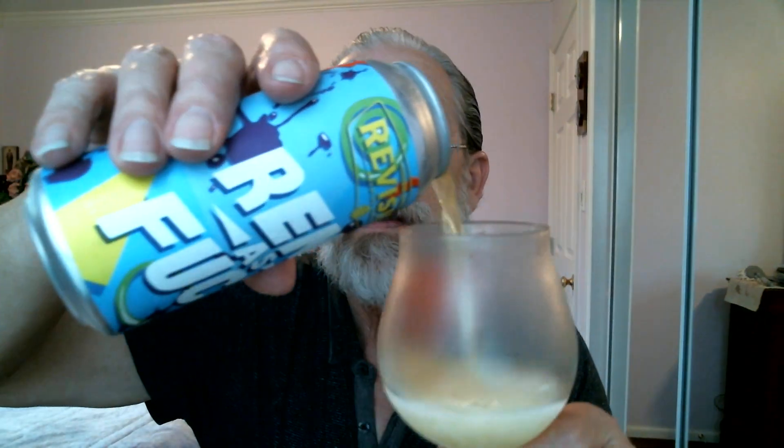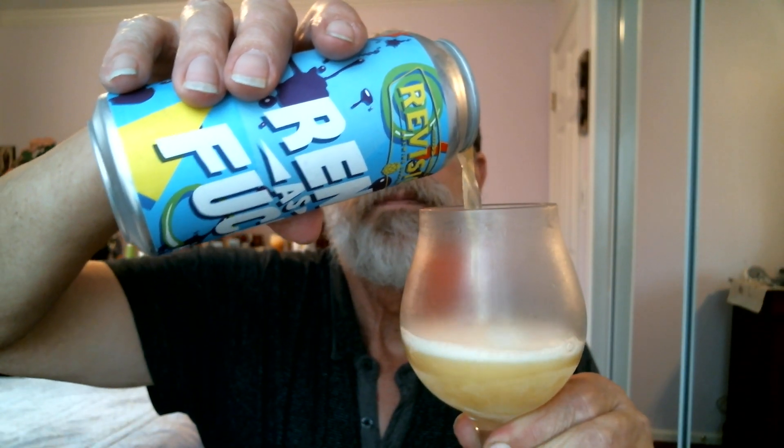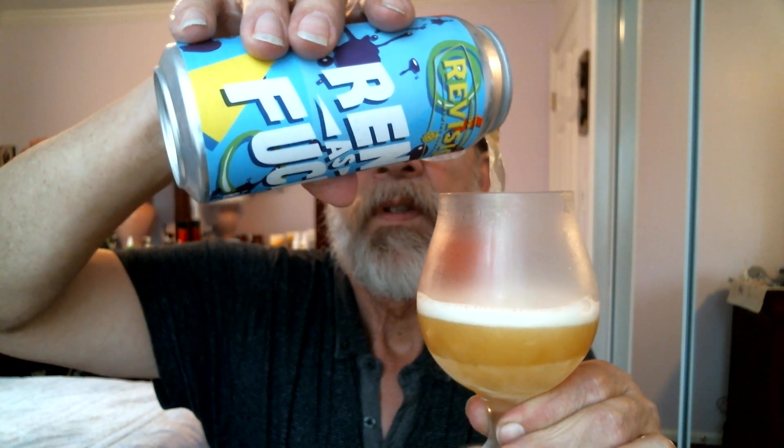Now let's open up this can and see what we have. It should be pretty tasty here — I tried it yesterday. Let's pour it into the glass. There we go. Nice and hazy here.